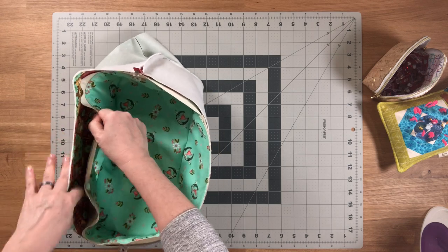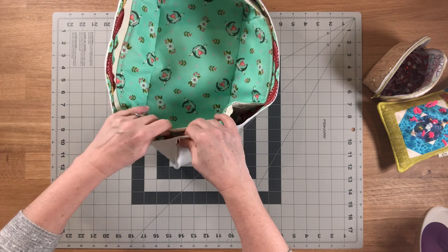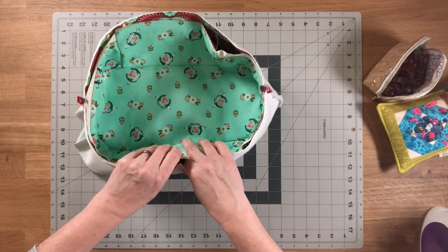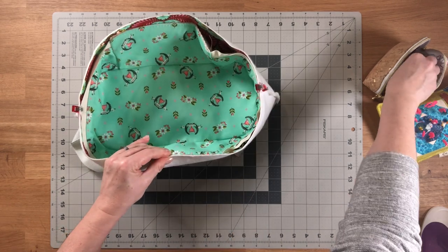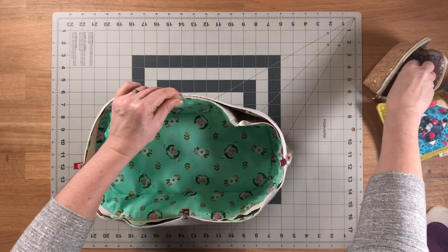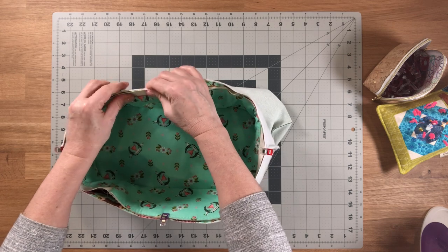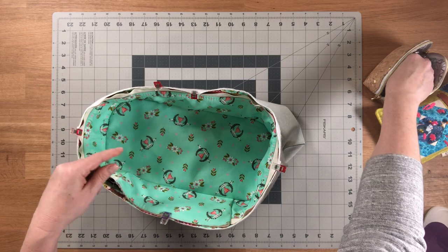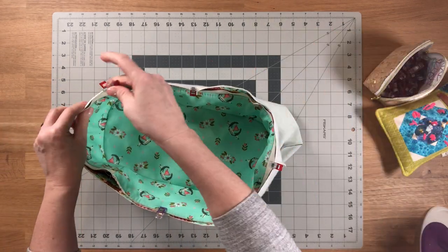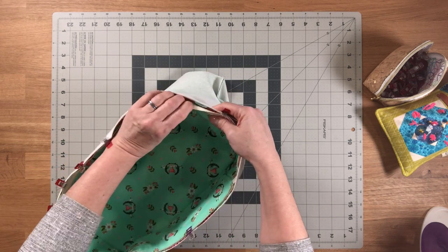Line up the center mark along the curved edge with the side seam and clip. Then line up the center marks at the front and back and clip those together, finishing clipping all the way around. Before sewing, open up the train case zipper all the way, because if you try to sew with the zipper zipped up, the train case is very structured and it'll make it more difficult to sew this step.